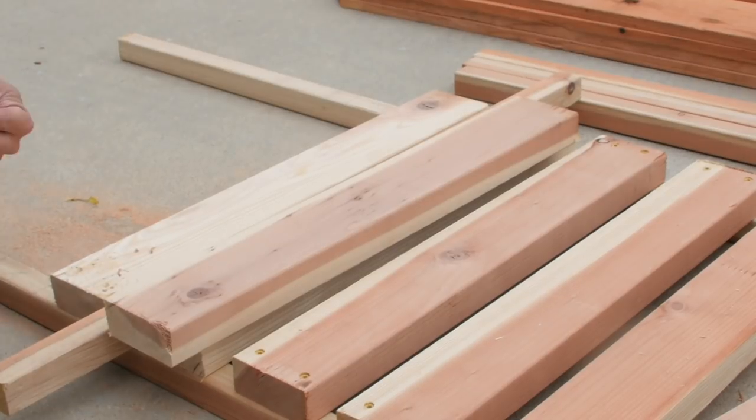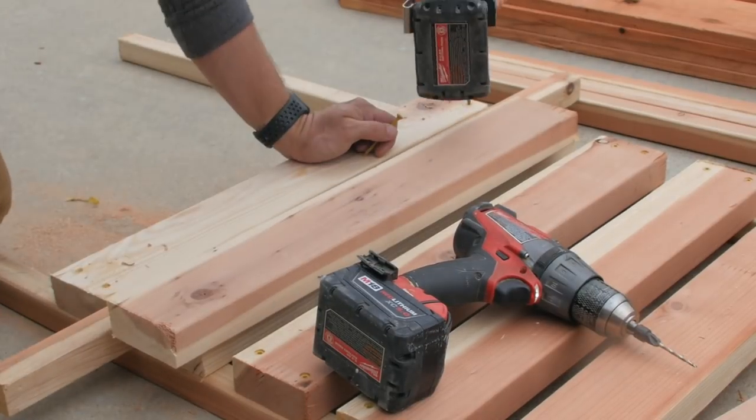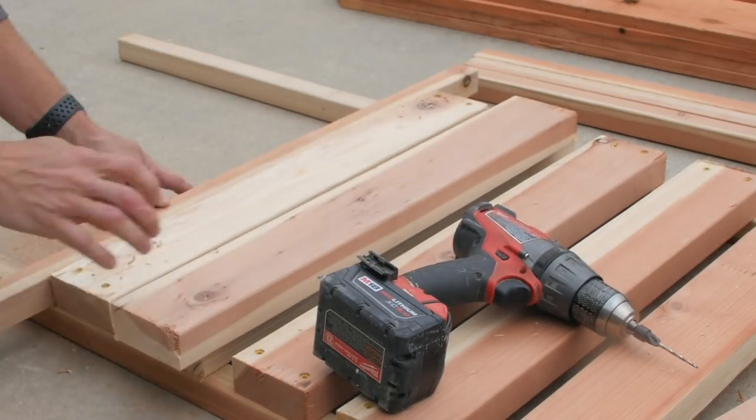I cut a couple of redwood 2x4s and spaced them out using these redwood balusters that I'm also using in the project, and then screwed everything together with some exterior decking screws.